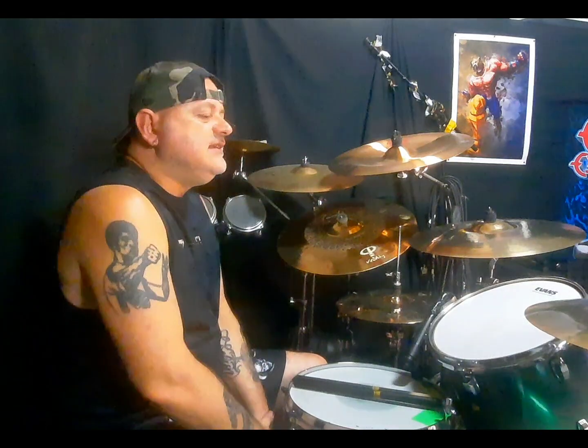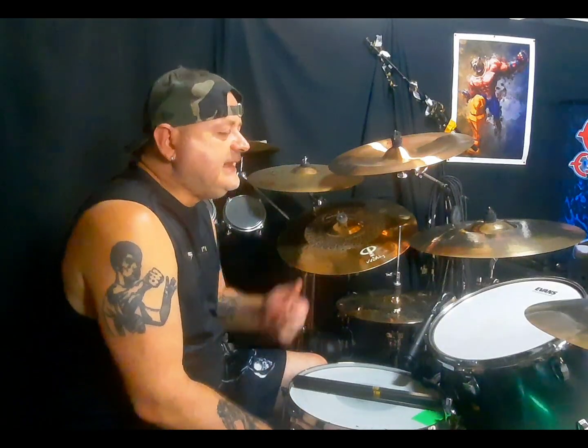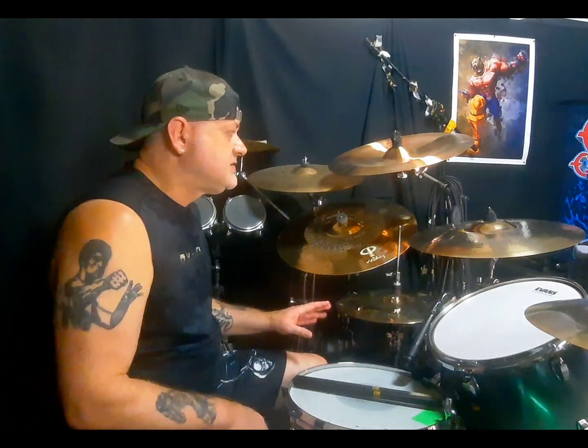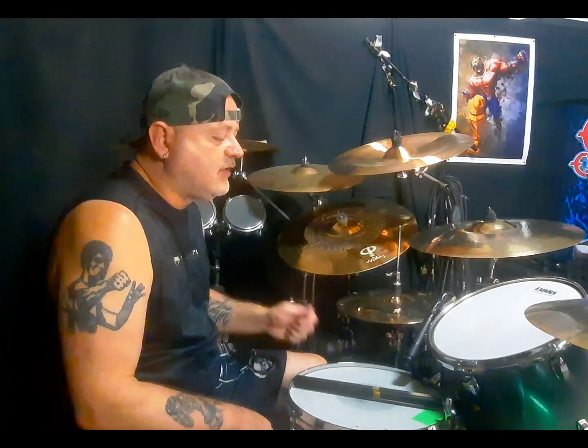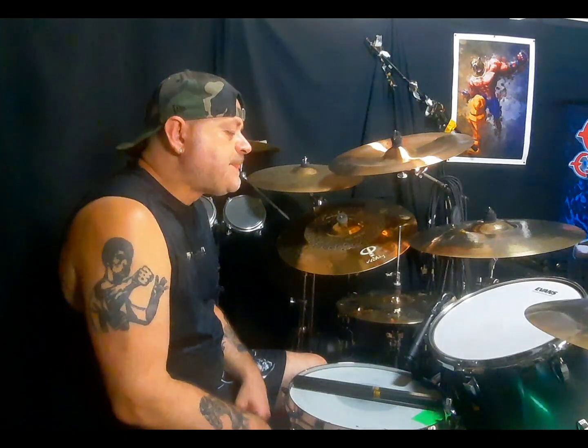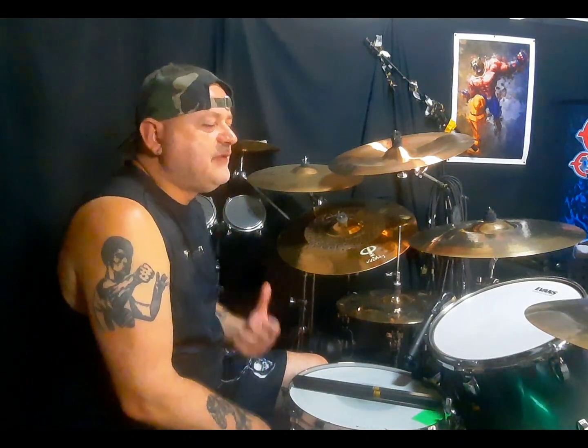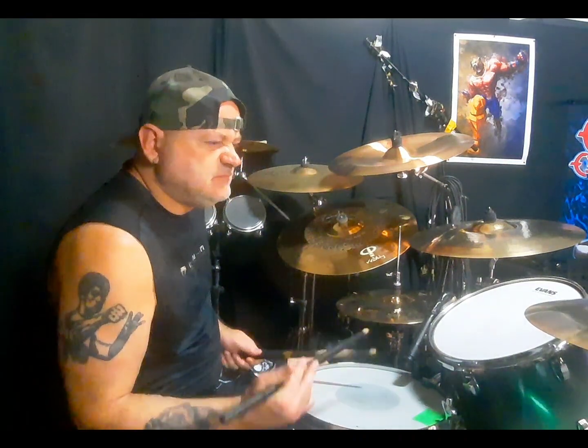Quali sono le caratteristiche di Mike Bordin? Mike Bordin usa spesso accompagnare con i tom — fa dei groove molto interessanti con i tom. Suona open-handed, uguale a me, cioè inizia i fill con la mano sinistra. Una tecnica che lui usa spessissimo, ma nell'eccezione più rock totale, è il flam. Usa tantissimo il flam, due colpi di flam, tre colpi di flam uno dietro l'altro, per accentuare il break di un pezzo, per rilanciarlo.